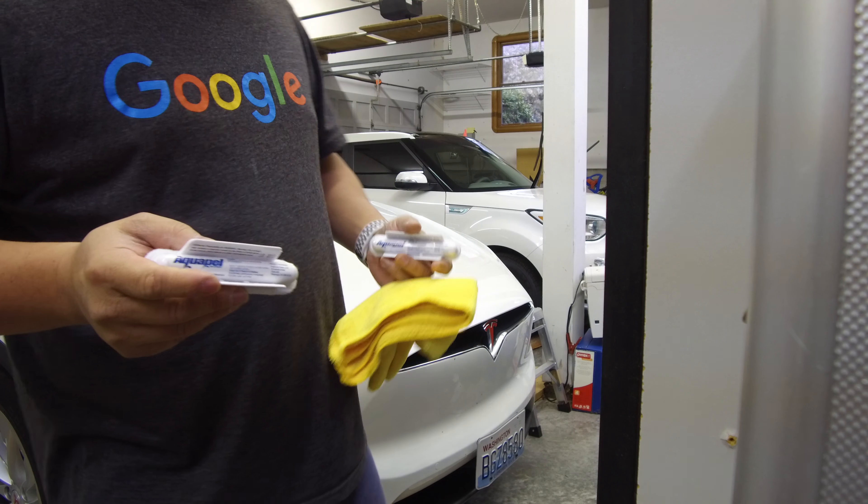When you squeeze this, you want to have most of the liquid stay here. What you don't want to do is squeeze it and have all the liquid fall to the ground. I'll probably squeeze it while I'm already above the windshield, so that if any of it falls off it will fall onto the windshield and I can use that. I'm going to start with an up-and-down pattern, go side to side, and then wipe it.